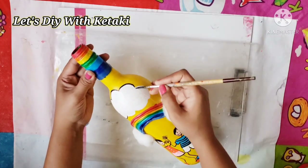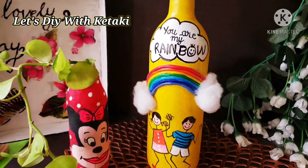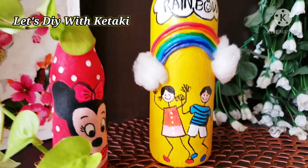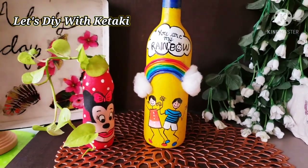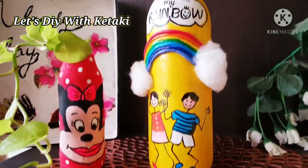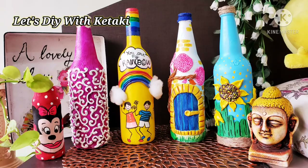Lastly, I painted a nice big white cloud above the rainbow and used it as a base to write a beautiful quote: 'You are my rainbow.' You can give it a personal touch by adding your child's name and a personal message — this will make a perfect gift for your child. Do not forget to apply a coat of clear synthetic varnish to protect your DIYs from dust, dirt, and harsh sunlight. I hope you enjoyed today's colorful DIYs on the occasion of Happy Holi — give this video a big thumbs up, share it with friends and family, and subscribe to 'Let's DIY with Keith Ki!' Bye bye!